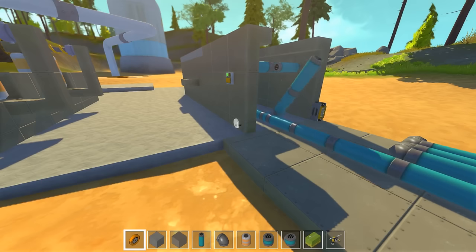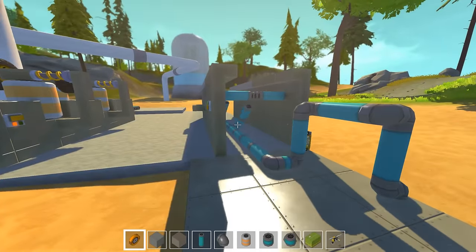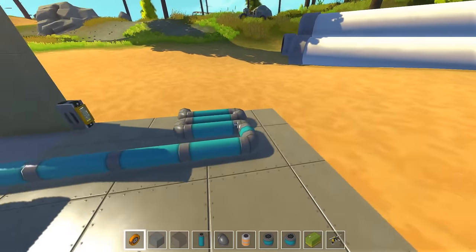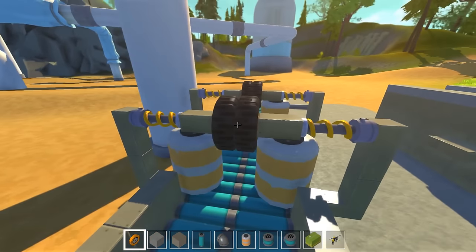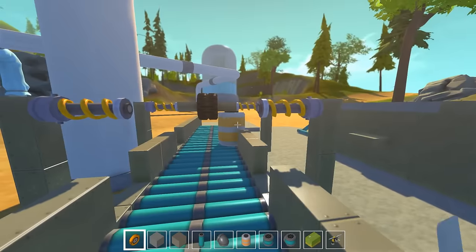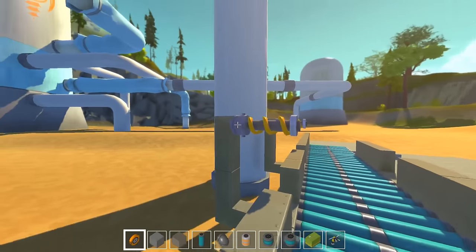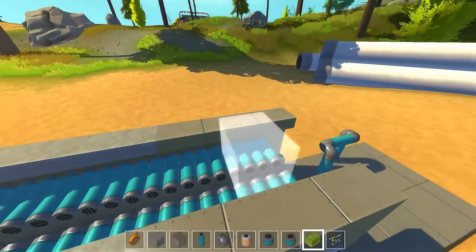Hello and welcome back to Scrap Mechanic. I'm Wicca from Honey Bunny Games and this is our factory testing. I was just recording multiplayer with Twisted and we discovered that these suspension guys could actually be causing the lag. So I'm gonna remove the suspensions - all of them - and see how this thing behaves, but I think it might be fine.